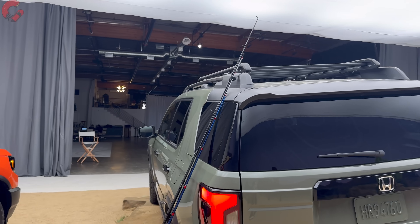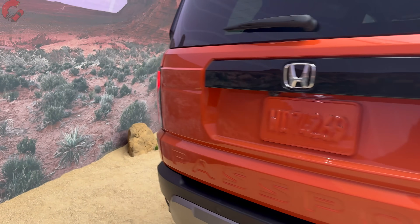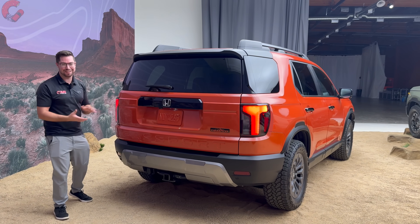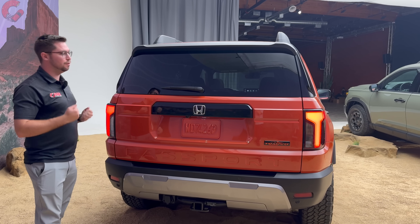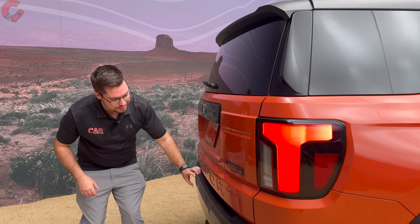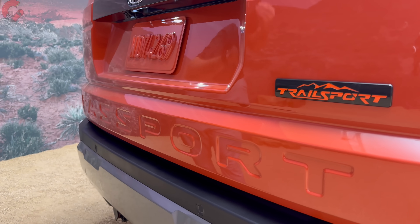Honda actually stacked fishing poles along the side panel to demonstrate that the material is very durable for off-roading adventures, to keep your paint from being scratched. Around to the rear, there's a completely distinct look compared to the previous generation. It gives that boxy, tough look buyers are wanting. The rear glass is very vertical with an exposed wiper, a black piece through the middle section, and 'Passport' stamped prominently into the tailgate. Honda will also offer a black Honda badge and black Passport text for a nice contrast.